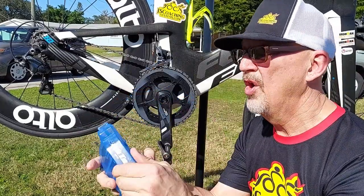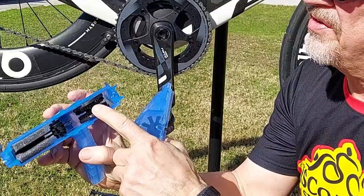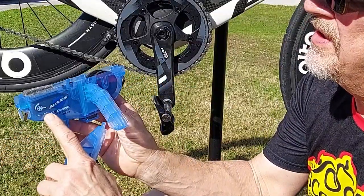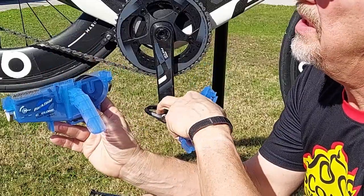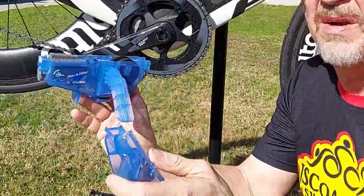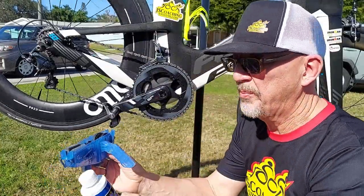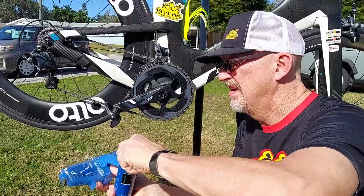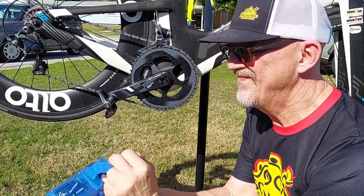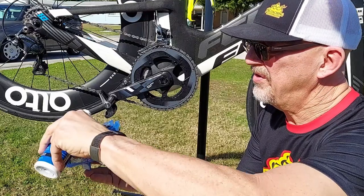We'll unsnap the two little snaps right here and open the top off of it. Inside, you'll see it's got brushes right there, several different kinds, and it tells you where to fill it to. It tells you what direction you're going to need to turn your cranks. We'll go ahead and fill it up right now with the Park Tool Cleaner, and fill it to the fill line.